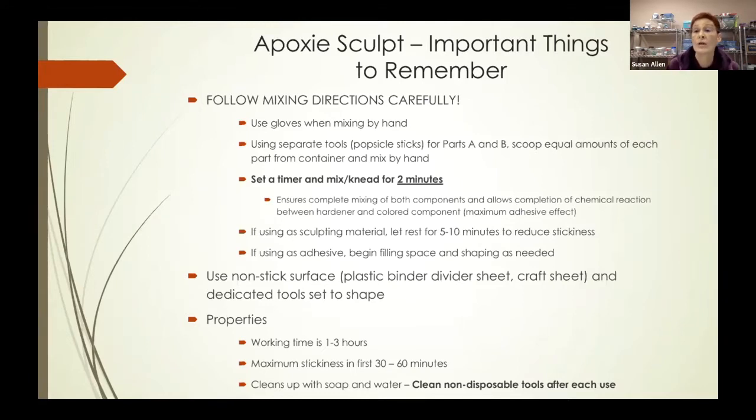If you're going to use it as a sculpting material, after the two minutes, let it rest for about five to ten minutes to reduce the stickiness, which makes it easier to shape and carve. But if you're using it as an adhesive as I have, immediately begin filling whatever space you want to fill and shape it as needed.